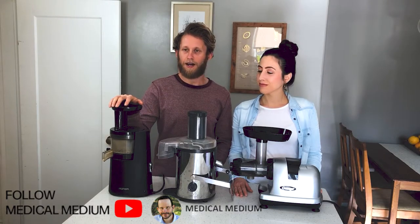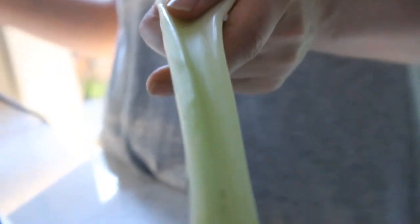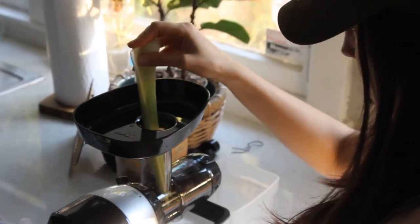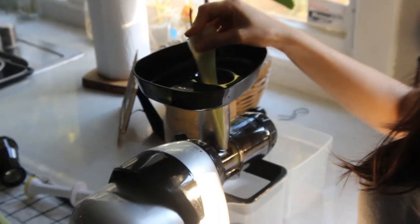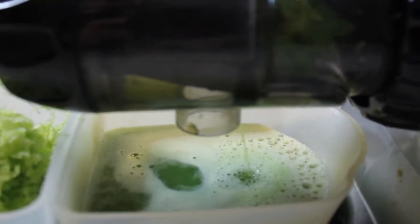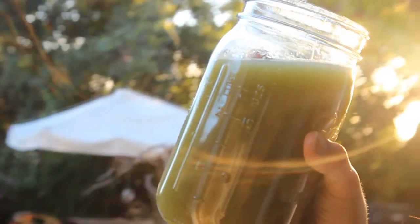We had a chance to use a bunch of different juicers and we're going to share what juicer we found to be the best for celery juice. Now, some of you might be wondering, why do I need to juice my celery? Why can't I just eat it? We've definitely gotten that as a common question. Well, you want to extract the medicine from the celery. By juicing it, you're allowing it to get into your body much more quickly and easily, removing any obstacles.